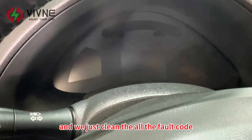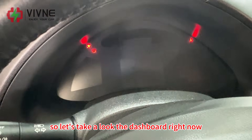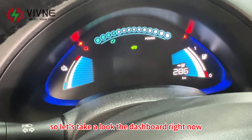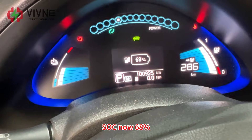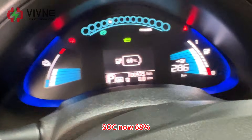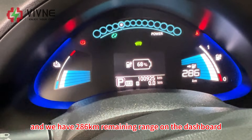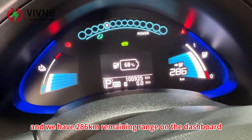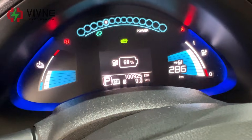The battery has been installed and we just cleared all the fault codes. Let's take a look at the dashboard right now. We can see SOC is now 68% and we have 286 km remaining range on the dashboard. No error messages anymore.